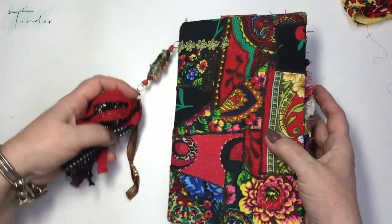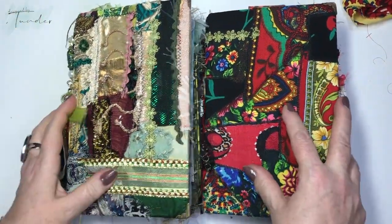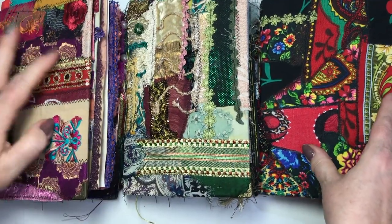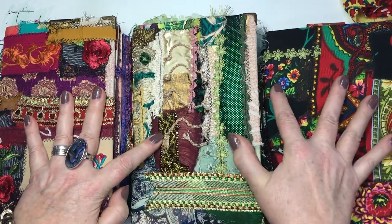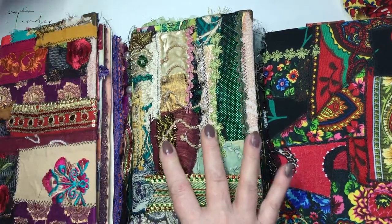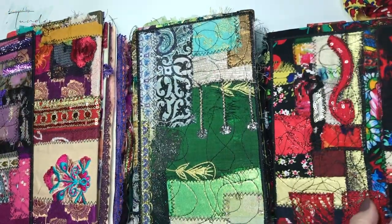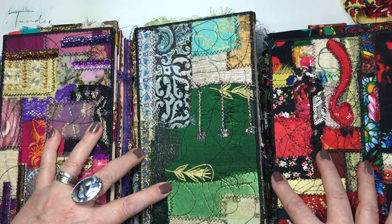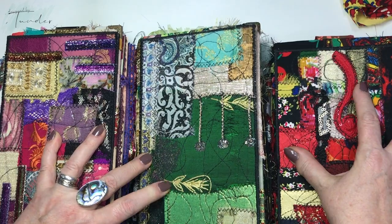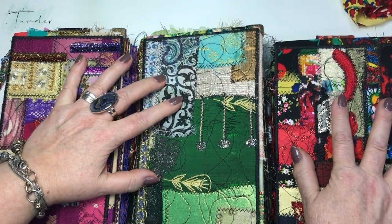When you see this video, maybe they are already listed in my Etsy shop. If you are interested to have one of them, you'll find all the details in my Etsy shop. I really hope you like them because I enjoy making them — I put in all my love and all my creative energy.